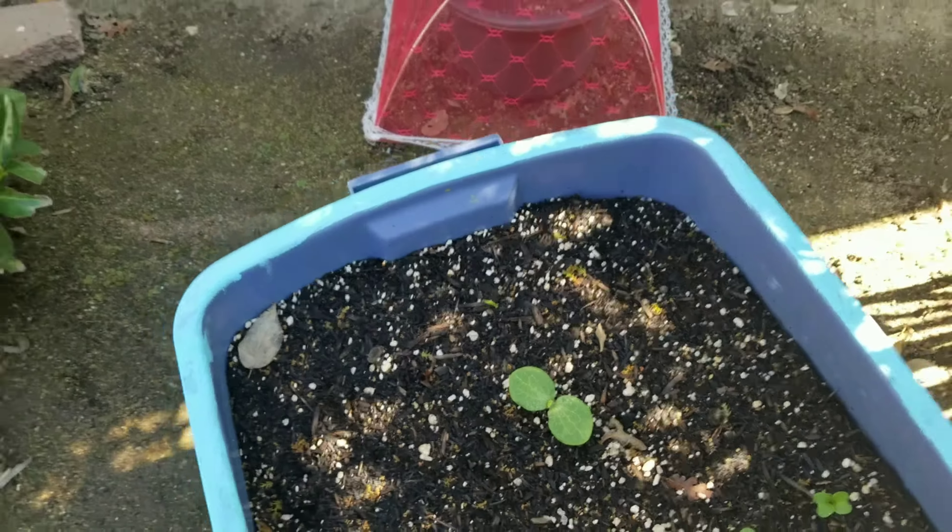We're going to start over here in this corner. This first tub has pumpkins - one is a Gerardo, like a teal-ish pumpkin, and then over here is going to be a Connecticut squash pumpkin. One will grow out that way and the other out this way. In the middle, making use of the space, I have China rose radishes.